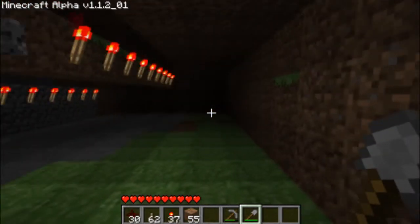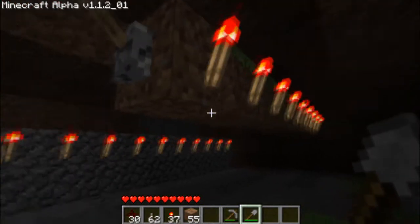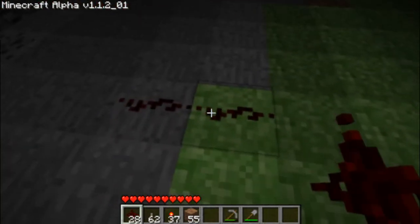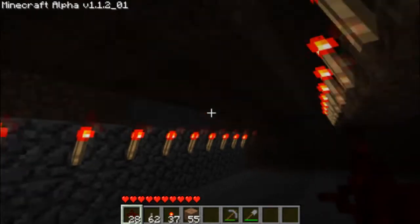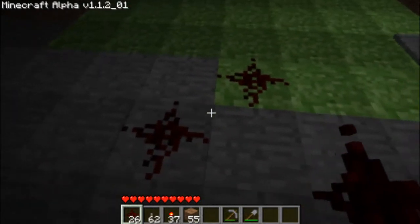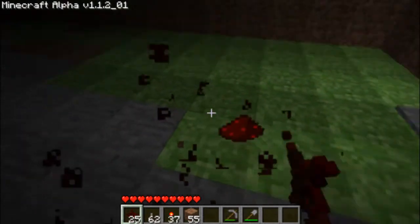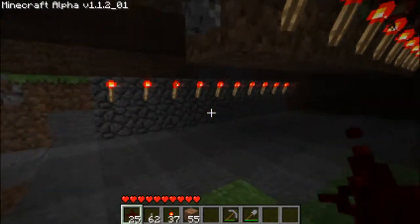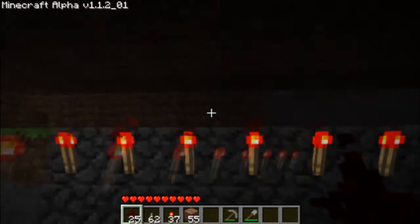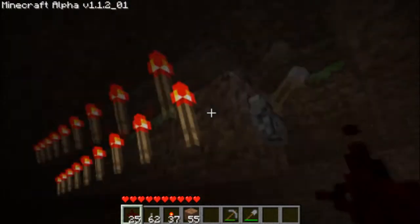I'm now going to demonstrate how you do this. First of all you have to remember that you need to use redstone, which is like wiring. That stuff must be on the top of the surface — it can't be on the side or bottom. Which is why we have it up here and we need to have the top level of blocks free, and the same again up here.